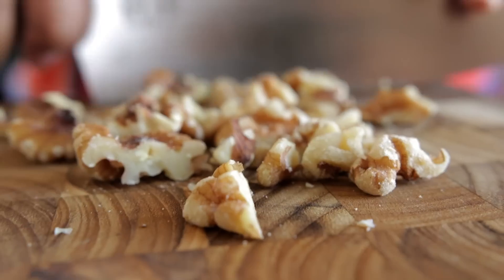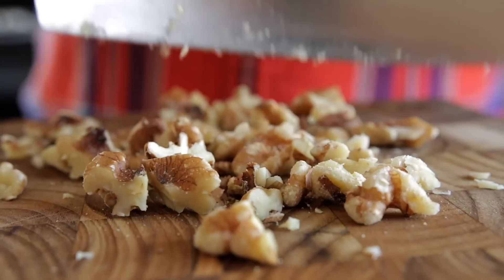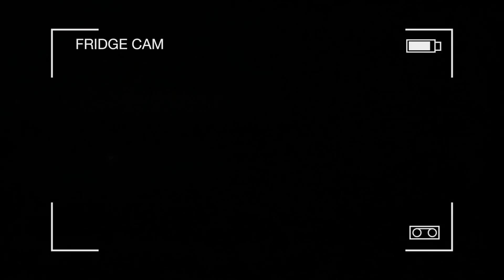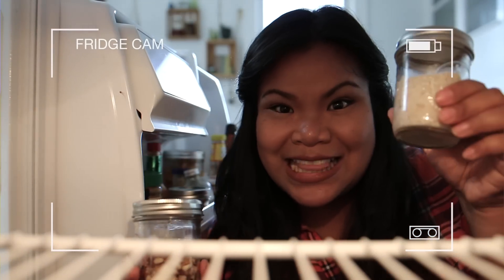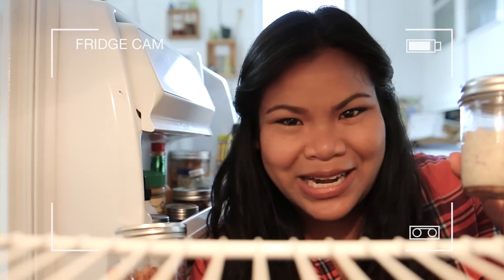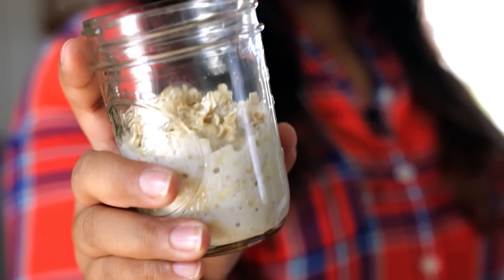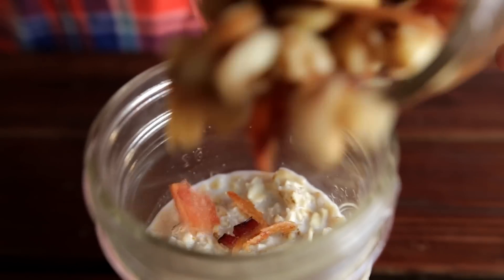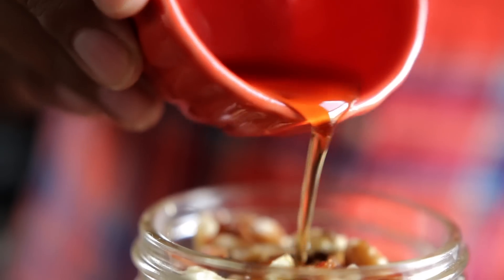Overnight oats are awesome because there are limitless ways to customize your own flavor combos. It's really fun to just mix it up and pop it in the fridge, and then you'll have a fantastic breakfast waiting for you in the morning. I'm keeping the walnuts and bacon separate so that they retain their crunch, and these oats are going to soak up the milk and be ready to enjoy. Here's what they'll look like — I made these ahead of time. So all you have to do to assemble is just add your crunchy toppings and coat them in another tablespoon of maple syrup.